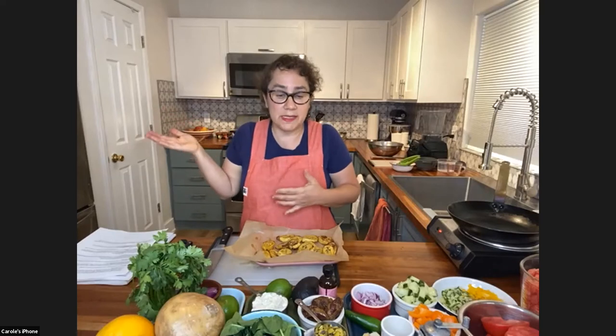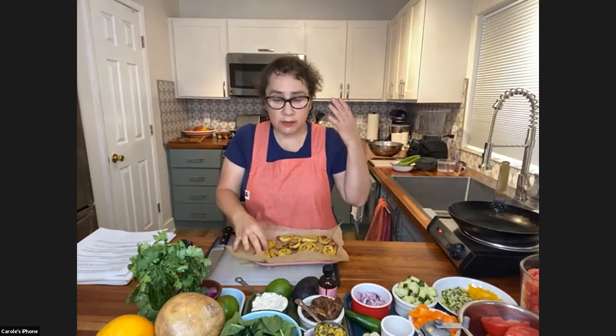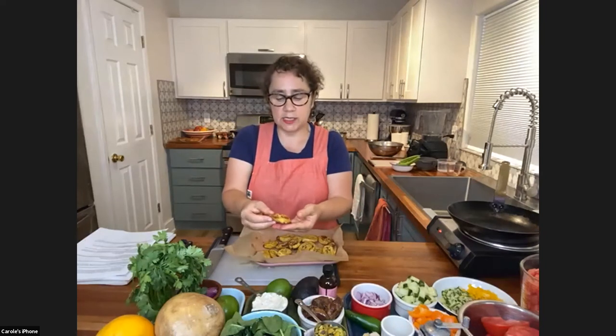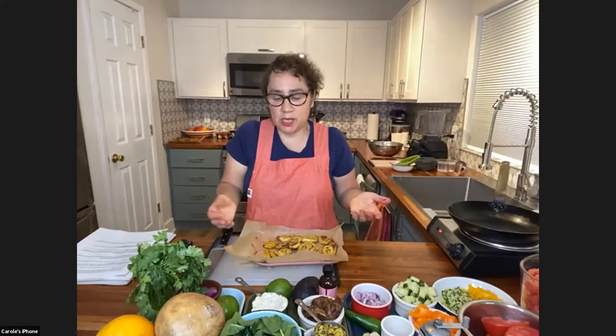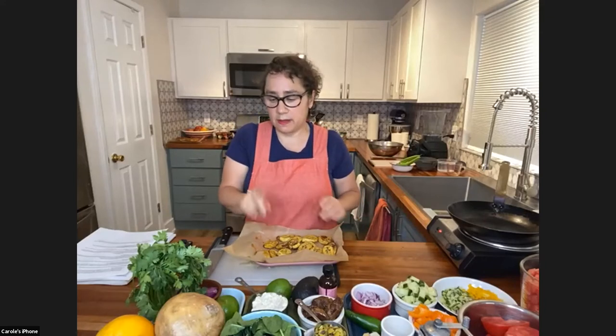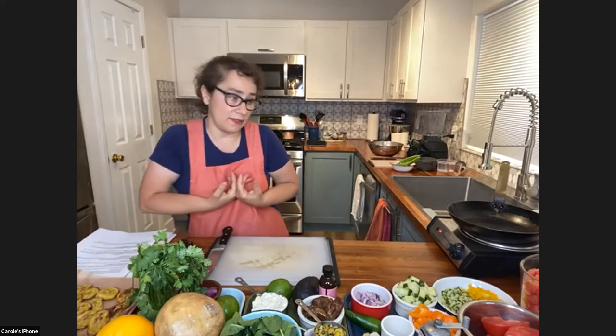I just finished some bean dip in the refrigerator made with black beans, salsa, and cumin — and I literally thought, why did I finish that without putting it on top of the plantain? How delicious would that be as a little appetizer: make all these plantains ahead of time, put a little black bean spread on, put a toothpick in, maybe even a slice of tomato on top — and then everyone picks up that as an appetizer.